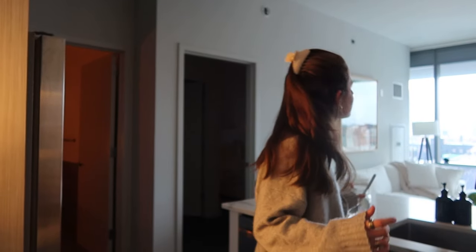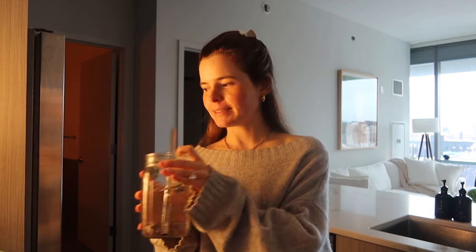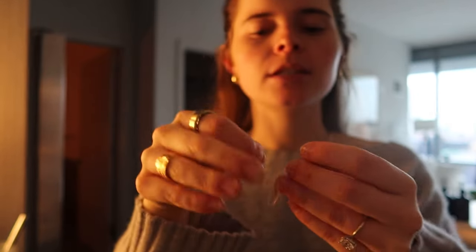Hello you guys, dreamy day vibes. I'm about to have some dinner. Blake is still traveling for business, so I'm doing my own thing. I just did a little evening Pilates flow.